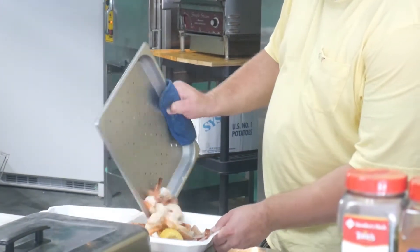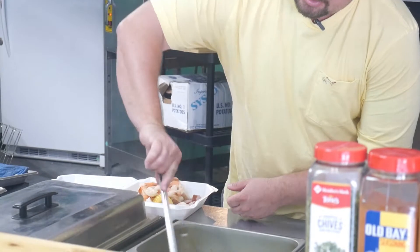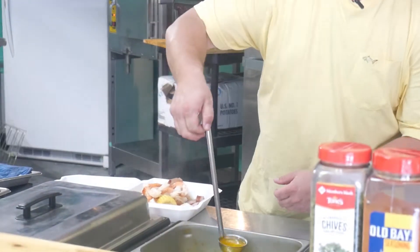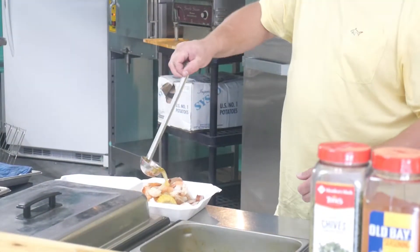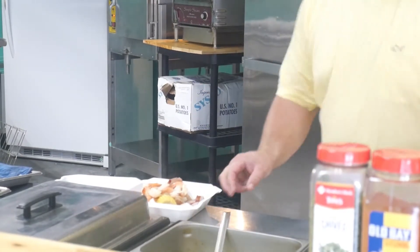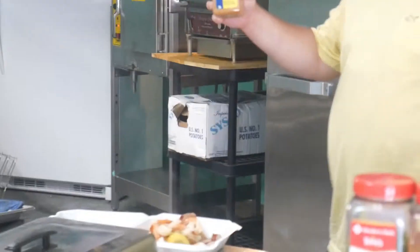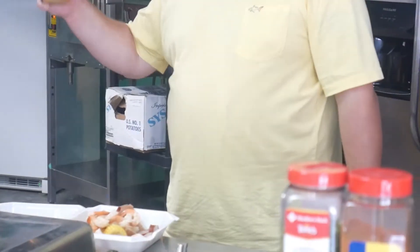And we throw that right in there for you guys. And don't forget hot butter's on the house always right here, and we hot butter it up for you. And then you get to pick out what spice you like — I highly recommend our local house spice.